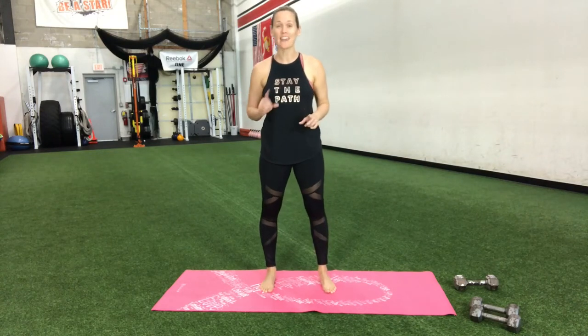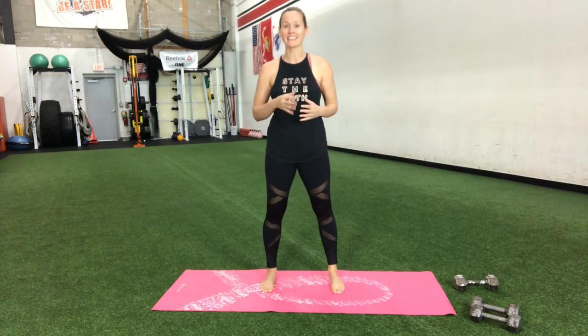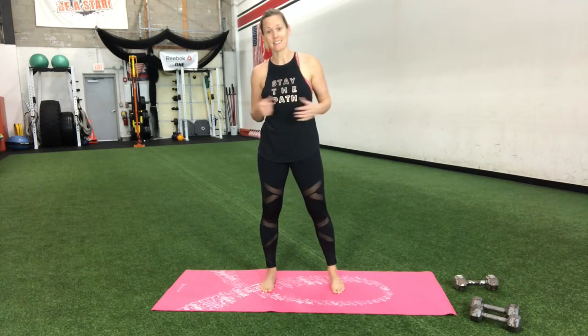Let's go ahead and get into this workout. We're going to really be strengthening and toning the entire body and throwing in a little cardio interval to get that heart rate up. You are going to need a set of dumbbells for this workout, so make sure you grab those and let's get started.